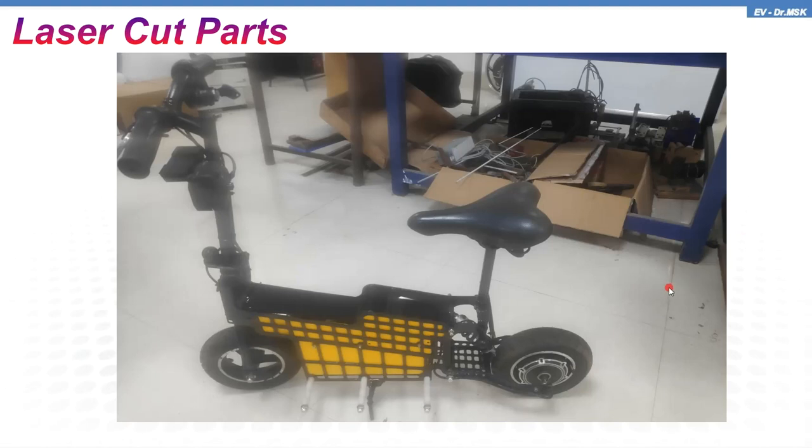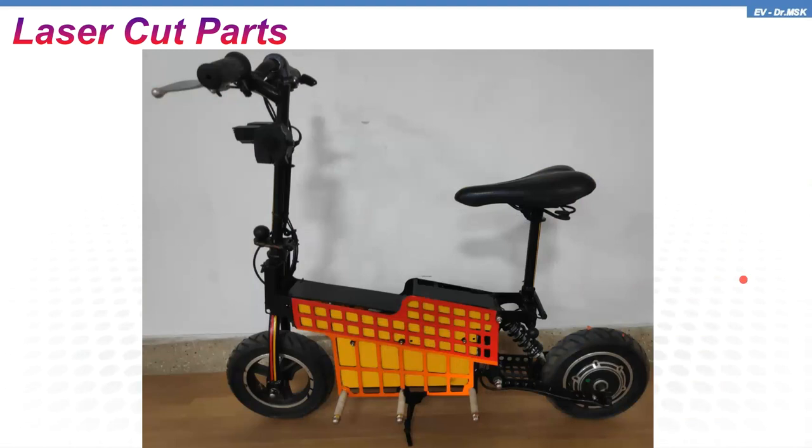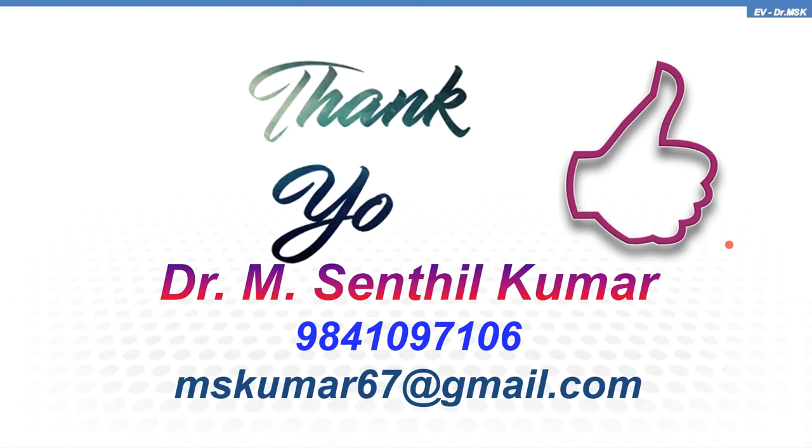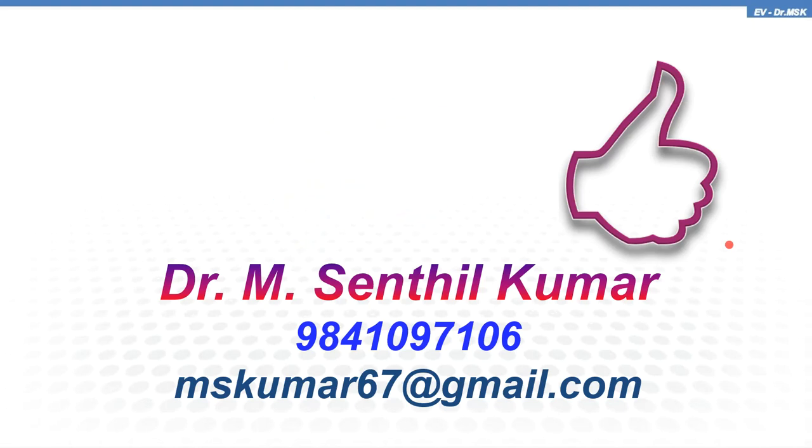This is how it looks after fabricating — everything is painted. The front fork, handlebar, and seat are all foldable by unscrewing the bolts. This is the actual real prototype, and you can see a side stand is also provided. Thank you for watching. In the next video we'll be seeing the vehicle running at various places.